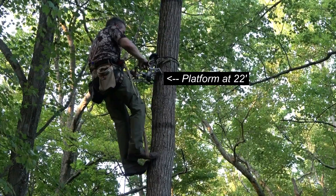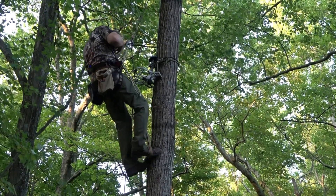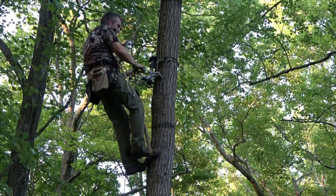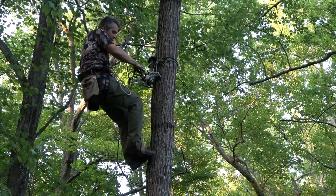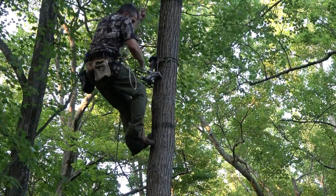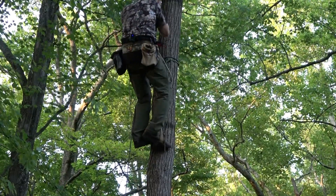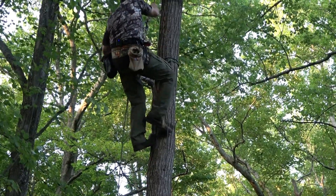The nice thing about this method is that I'm pulling my platform onto the tree with tension rather than pushing. At this point I'll take my neck strap off. I could have skipped that detail, but a lot of you guys always ask me about the platform and want to see a complete climb — so I'm showing you that. Got to climb around our platform.